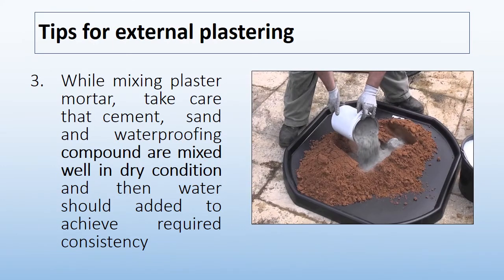Another tip: while mixing plaster mortar, take care that cement, sand, and waterproofing compound are mixed well in dry condition first, and then water should be added to achieve the required consistency. Direct water mixing into mortar should be avoided on site.